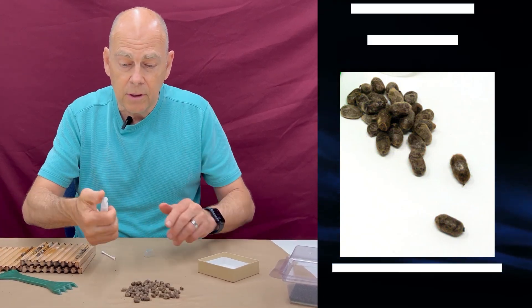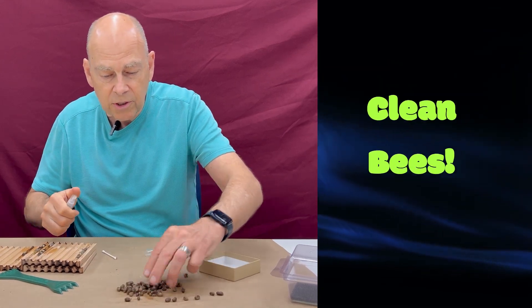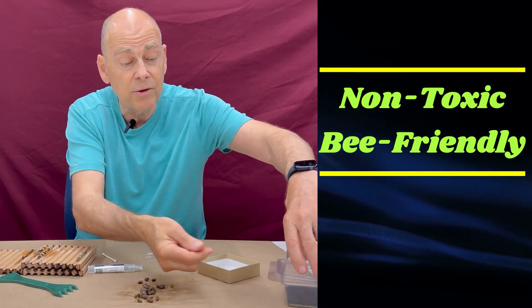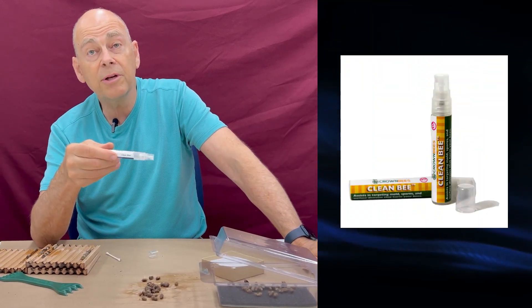Spray with Clean Bee, spread them out one more time, and spray again. This really knocks off viruses. It's really easy. We use Clean Bee at Crown Bees all the time — you should consider it as well.